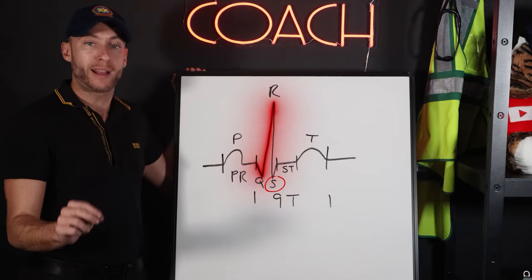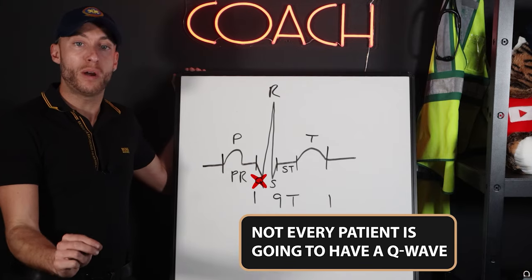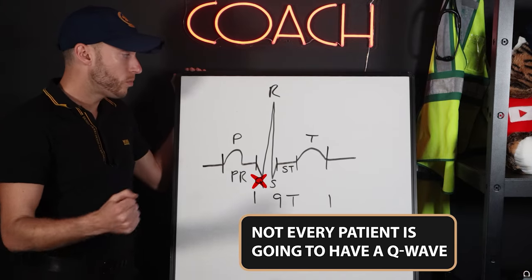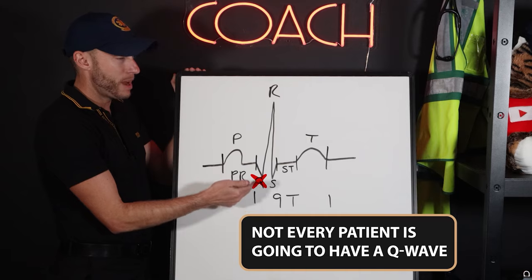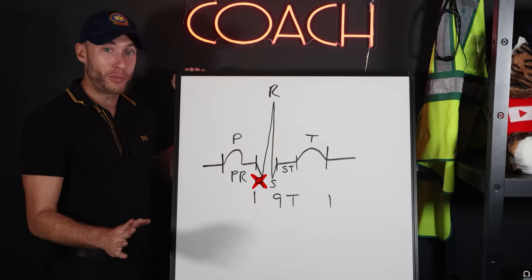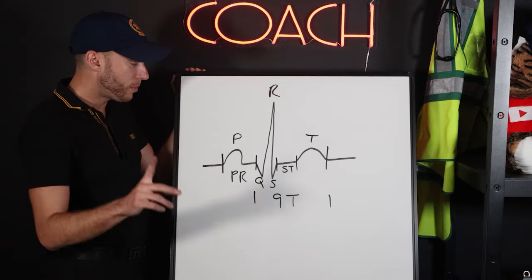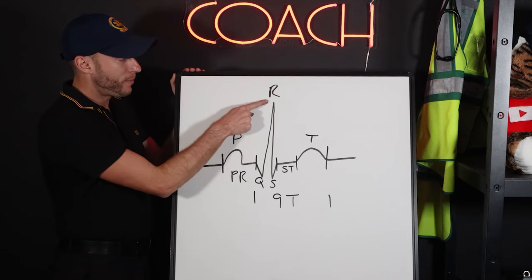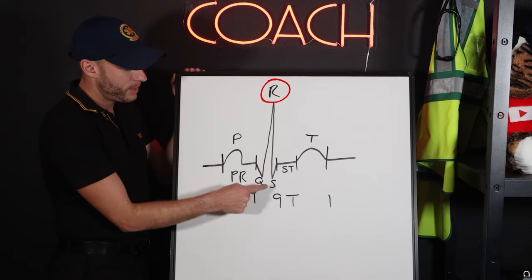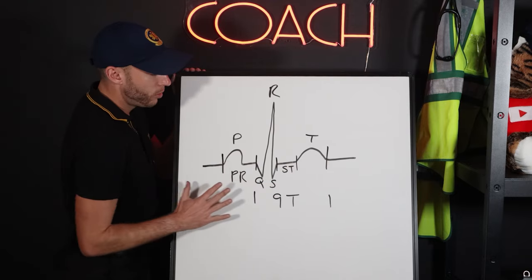Here's the deal with the QRS: not every patient is going to have a Q wave, so the QRS may just be an RS with no Q wave — it's possible. Some patients have a Q wave depending on the individual. The R wave is still going to be positive and the S wave is still going to be there. This is showing you a normal rhythm.